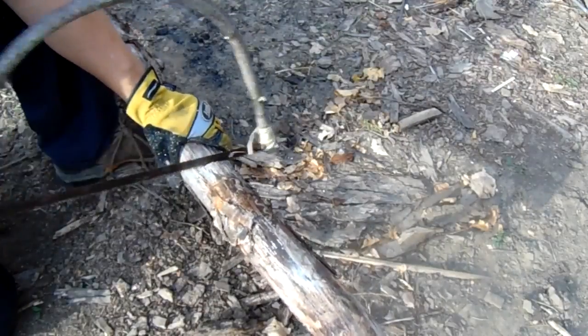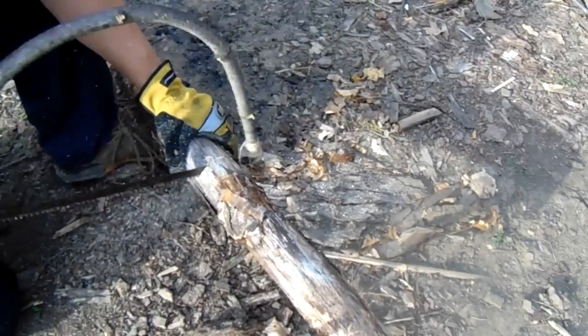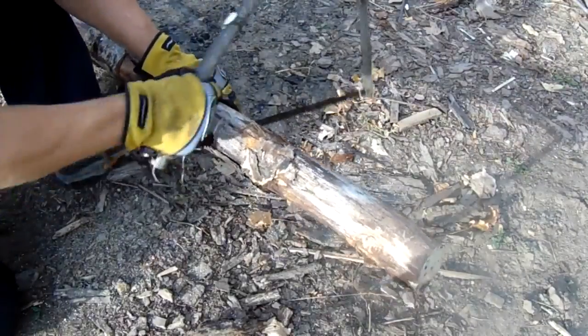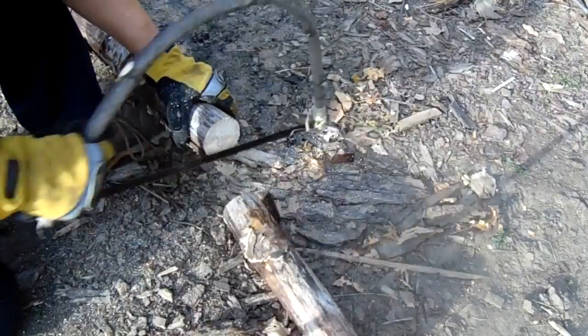When making this bow saw for this lesson, the only cutting tool I could use was the actual blade itself — nothing else. It actually cuts better than my store-bought folding saw, and I hated to take it apart, but I had to make a buck saw for the lesson too.